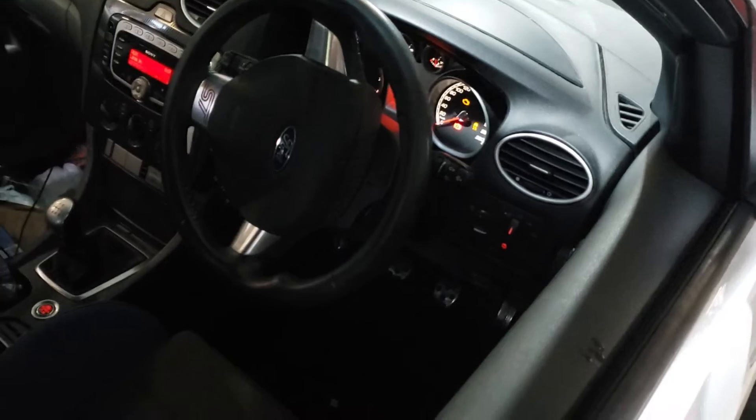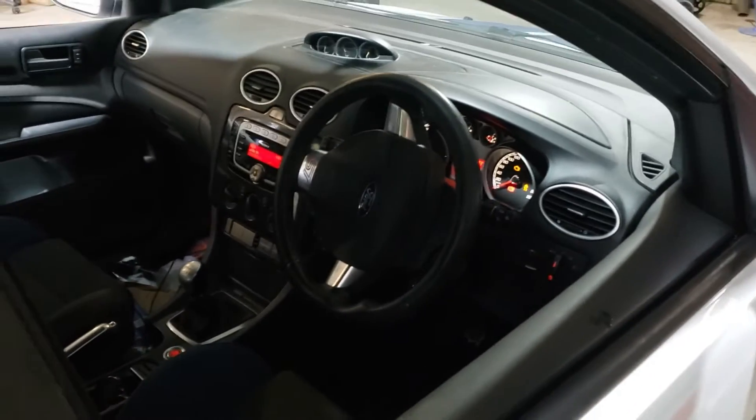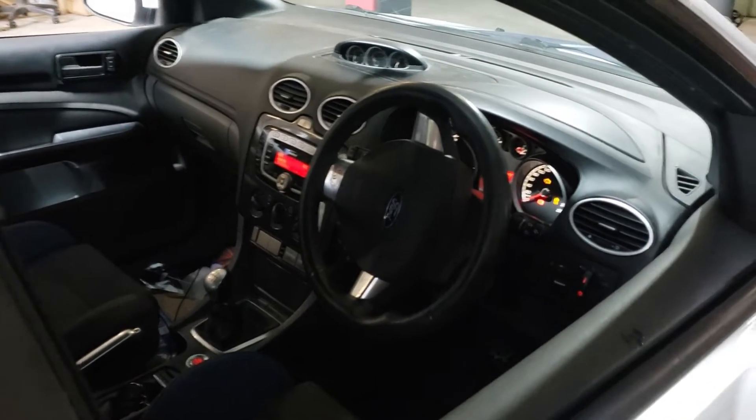Engine light's on, traction control light's on, car's running in limp mode, you're basically getting no boost — the gauge won't move no matter what you do.